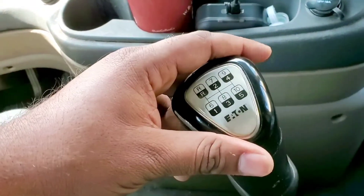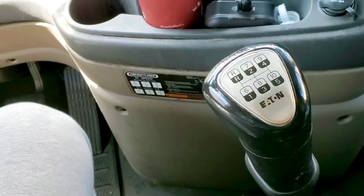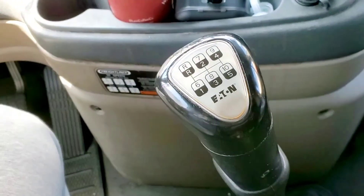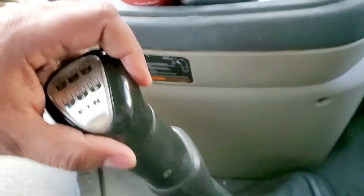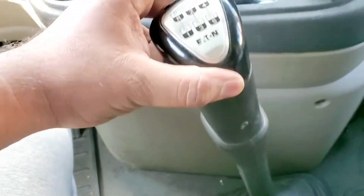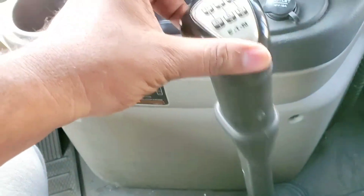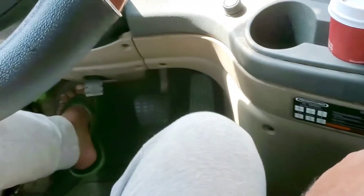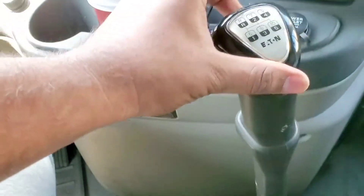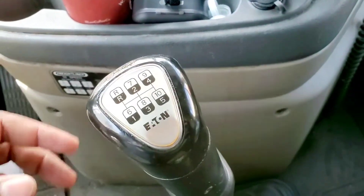Sometimes it's a hydraulic clutch that is out of fluid and that can give you this problem where you're trying to go into gear and it's not going in. You're gonna hear this running noise and there's no way you can get into gear - it's like if you step off the clutch and try to go in a gear you're gonna hear the same noise.